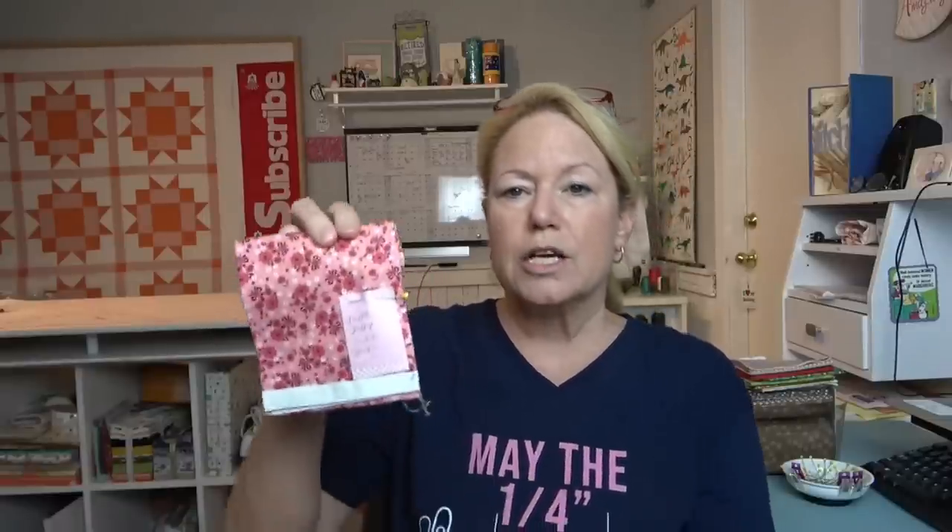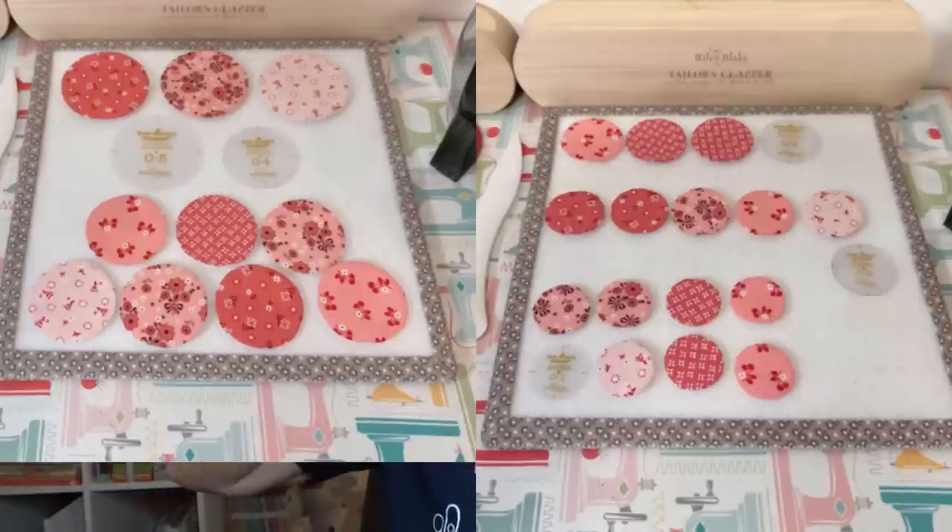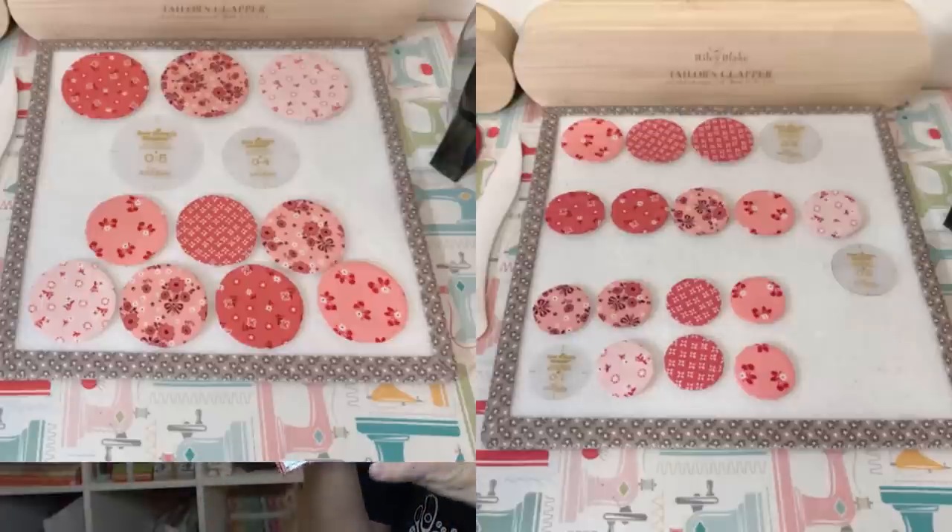On Hollyhocks, there are all these different fabric circles that represent the blossoms, and I'm going to cut those out using the Scan N Cut. For instance, on this particular fabric I have a sticky note that says 1 O5, 2 O4s, 1 O2, and 2 O1s. I'm going back and forth between the pictures on the Hollyhock blog post and identifying how many and which circles I need to cut. I'll group all of those together on the Scan N Cut mat.